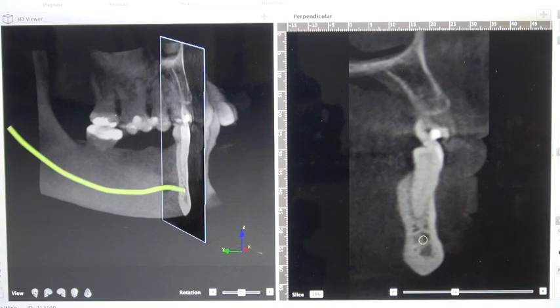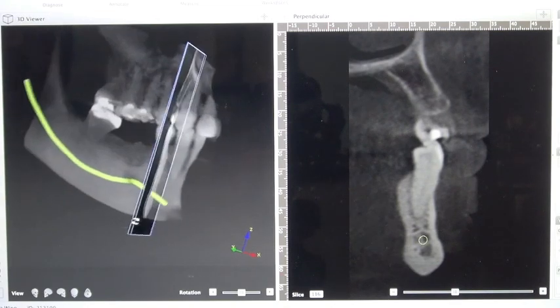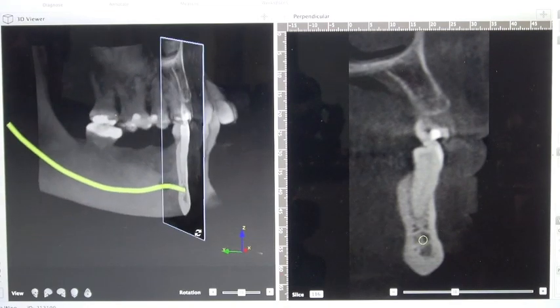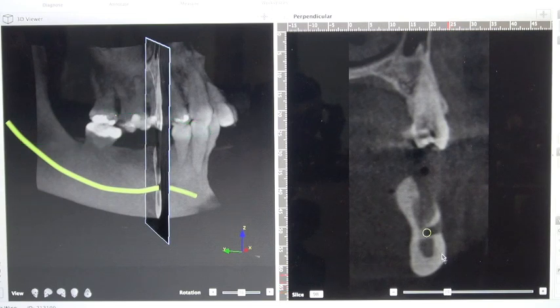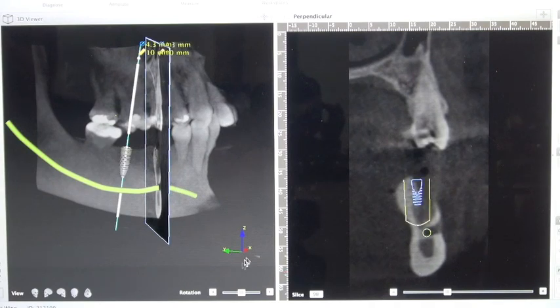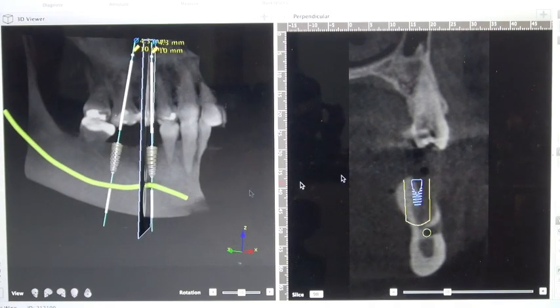If we look at the nerve in this case, we can see that there is an anterior segment — the incisive nerve. If we move back, we can see where the mental foramen is, and this allows us to know where we want to place the implant. So if we were doing an anterior implant, we'd have to be careful of that incisive nerve.